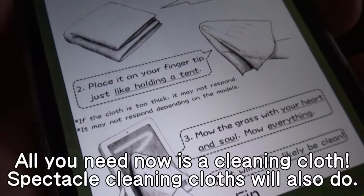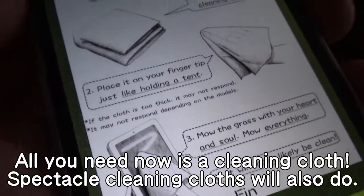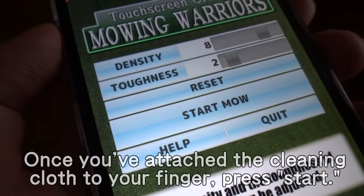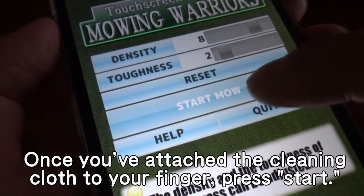All you need now is a cleaning cloth. A spectacle cleaning cloth will also do. Once you've attached the cleaning cloth to your finger, press start.